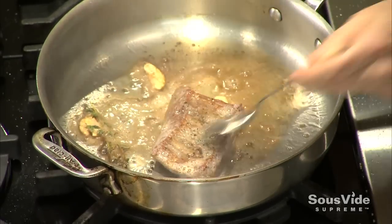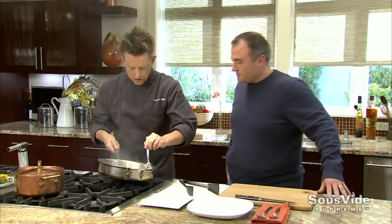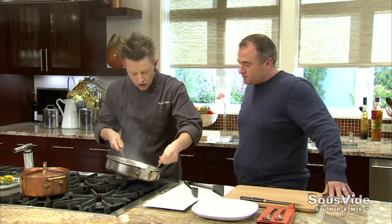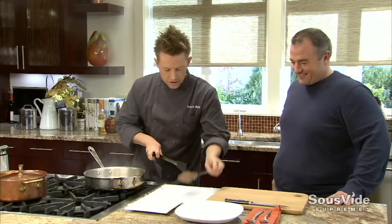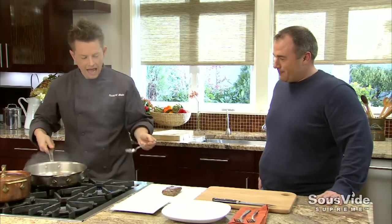We just want a little bit of color and caramelization on the outside - that browning you love about cooking on the grill. We're getting the best of both worlds: precise doneness coast to coast, edge to edge, and now that beautiful brown crust. This is only taking about 45 seconds, compared to an hour and 45 minutes on the grill.